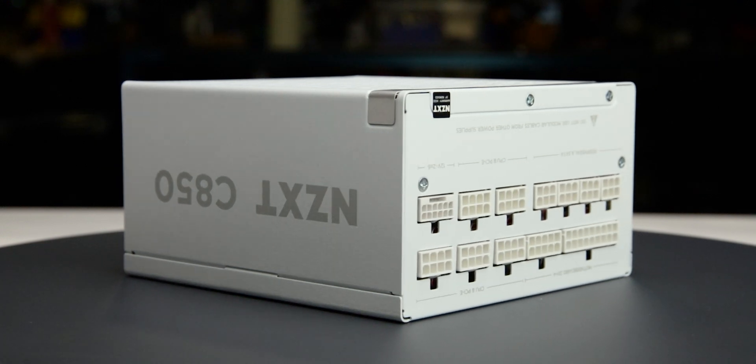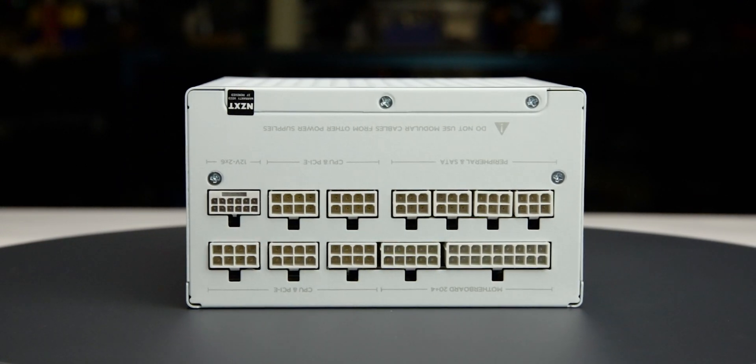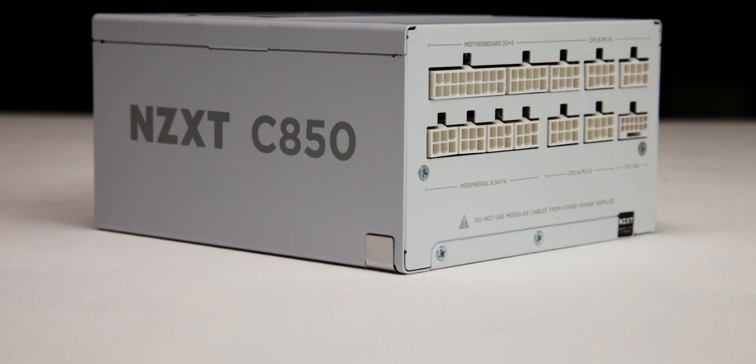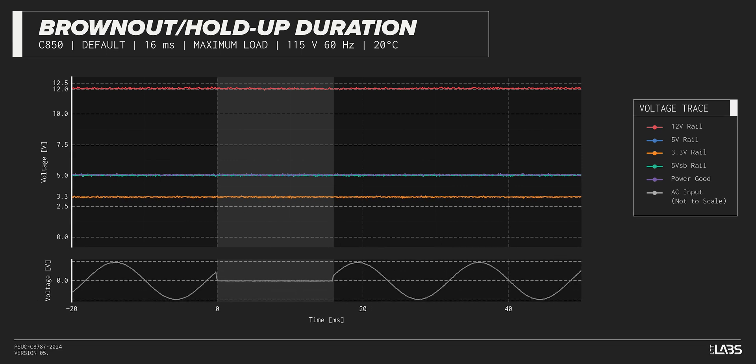We test the power supply's resilience to momentary power dropouts and ripples using our brownout test, which interrupts the input power for a few milliseconds to measure how long of a power dropout the sample can sustain without interrupting the output power. The C850 Gold was measured to withstand a 24-millisecond dropout at full rated load for both 115-volt and 230-volt inputs, which is high and makes it a good option if power reliability is an issue.